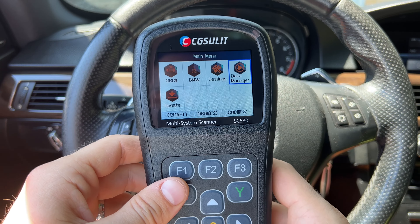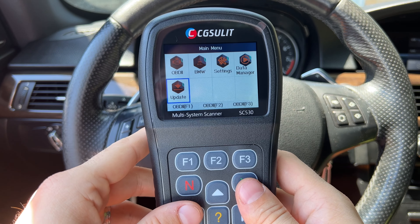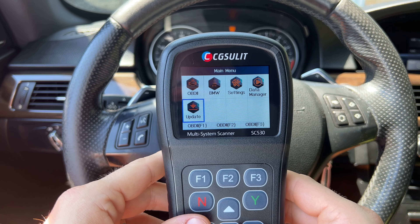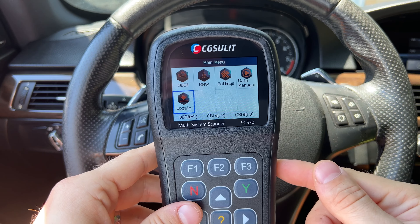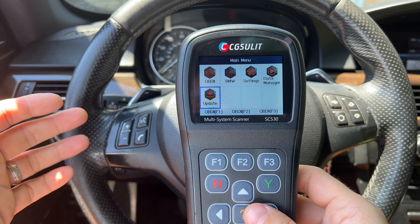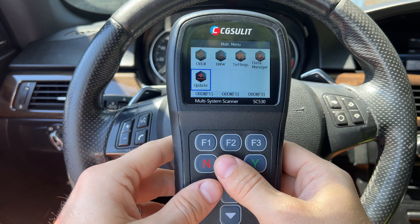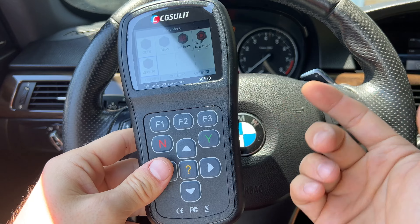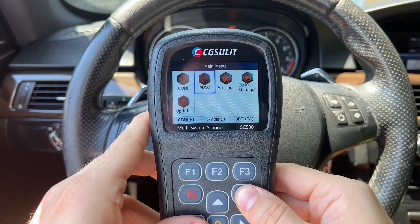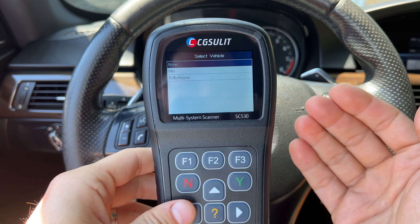First, let's look at the settings. You can change the language — and here are all the languages available. Units: you can go between metric and imperial — I'm going to switch to imperial. Shortcuts: these three shortcuts are currently all set to OBD2, but you can change them to whatever you want. There's also display test, keyboard test, and device information. Next is data manager — when you run reports and save things, you can find them in here.